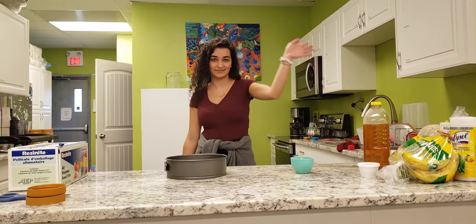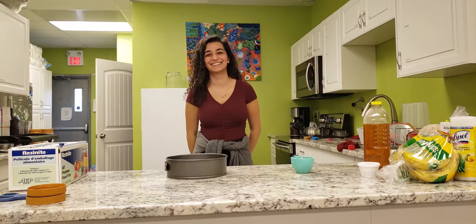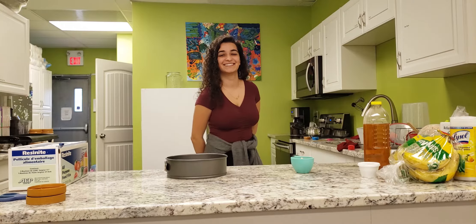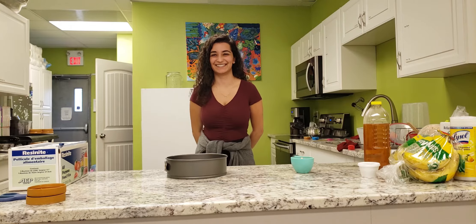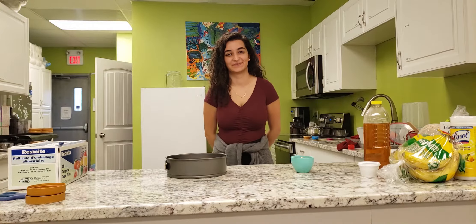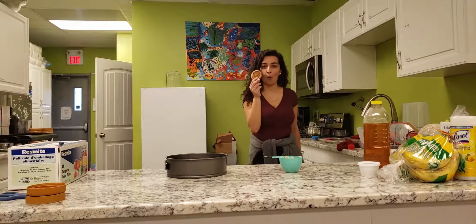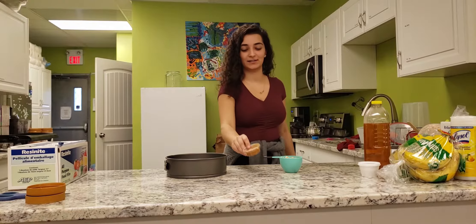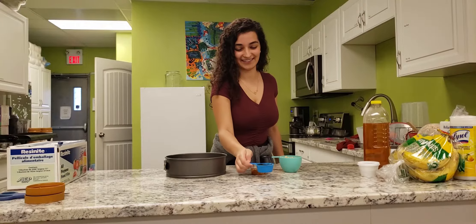Hey guys, this is Janae. We are gonna bake — no bake — Wow Butter Cheerio bars. We're gonna get one and a half cups of Cheerios. Got the Cheerios, and then we're gonna get a quarter cup of Wow Butter and a quarter cup of honey.